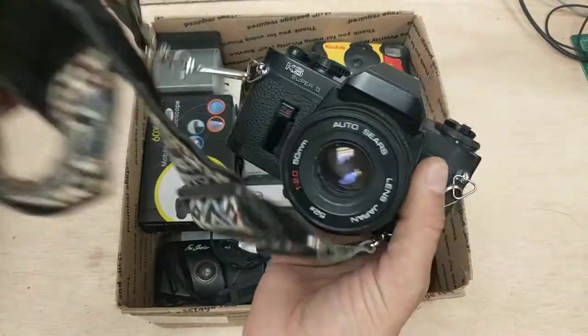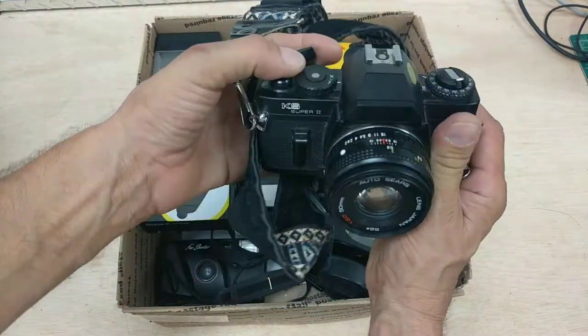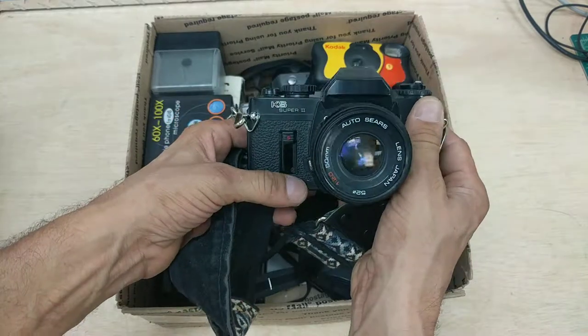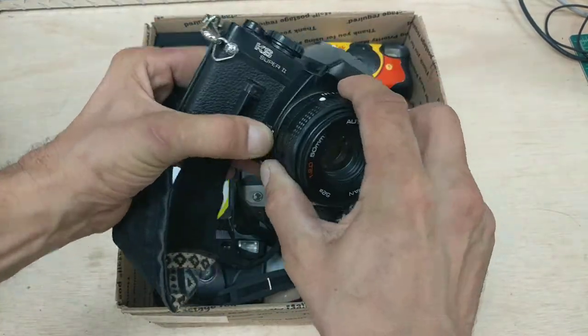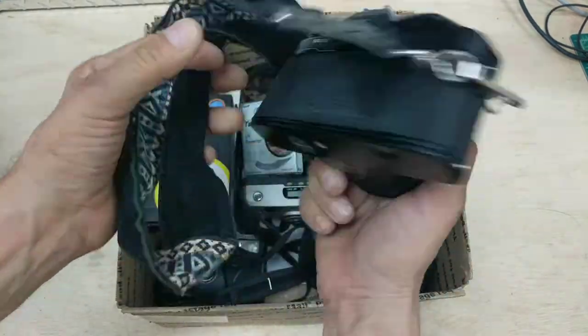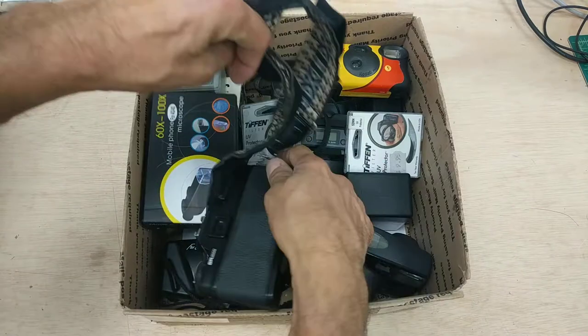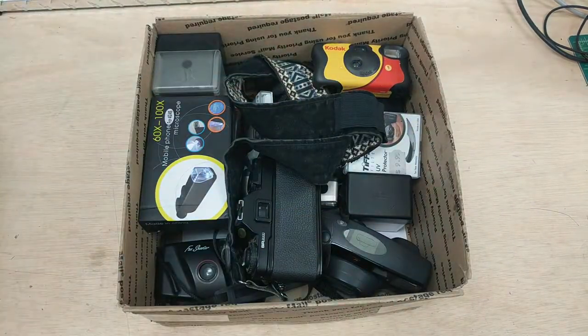A big hunker right here. This is all going to fit in a Priority Mail large box. This is an Auto-Sears — I don't even know if this works. It doesn't click and it doesn't advance, so again, all for parts or gold recovery. This lens has a bayonet mount — comes off. It's an Auto-Sears lens with the hippie strap there.